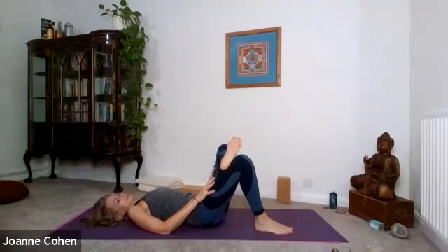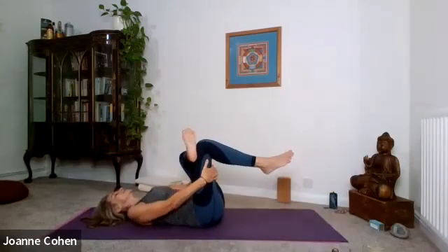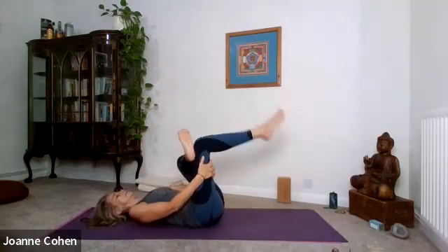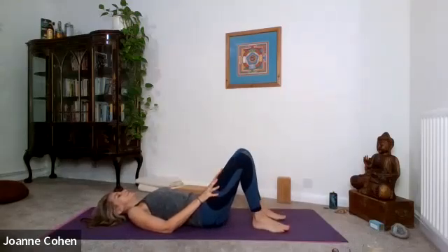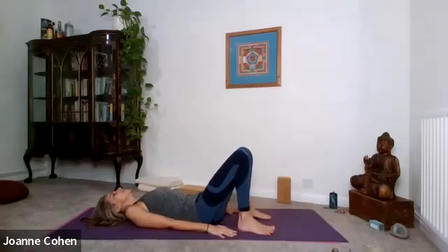Place the foot down. Release the right foot. Bring the left foot on top of your right knee. Place the hands behind the thigh. Stretching the leg and bend. And stretch. And bend. And stretch. And bend. Release the foot. Bring your arms down, bring the heels in nice and close. We'll take bridge pose again — another variation.